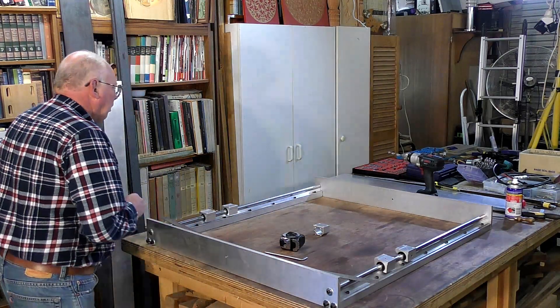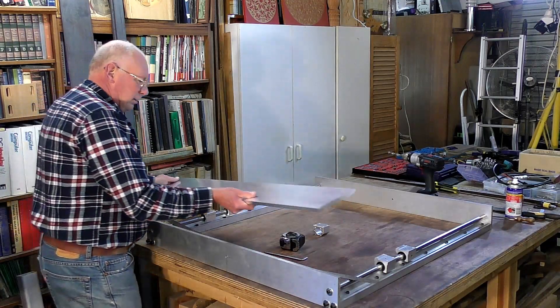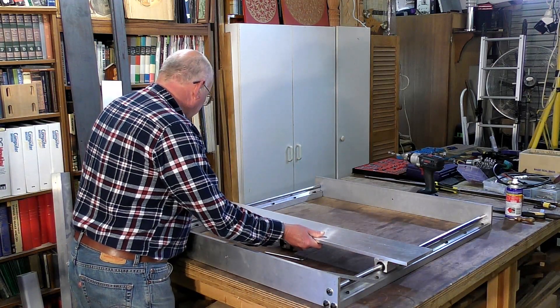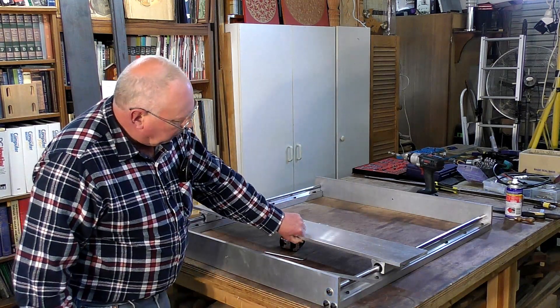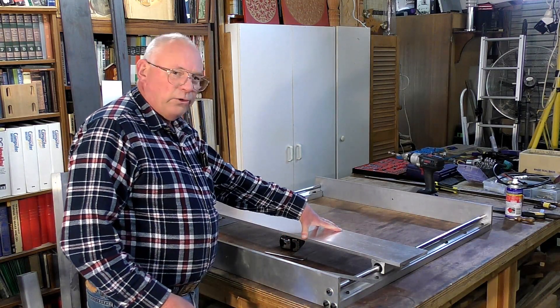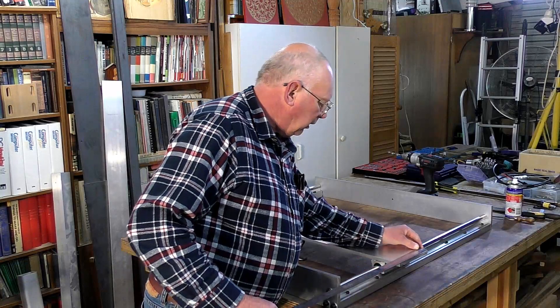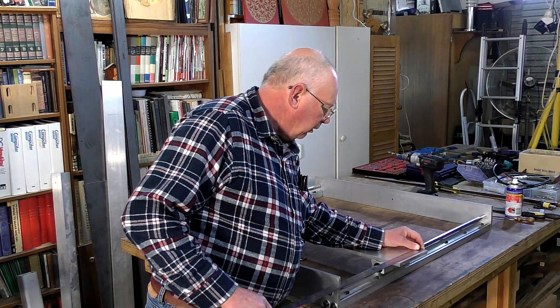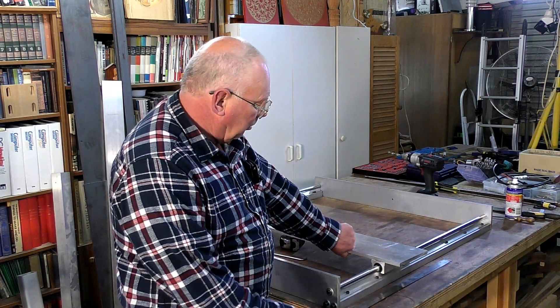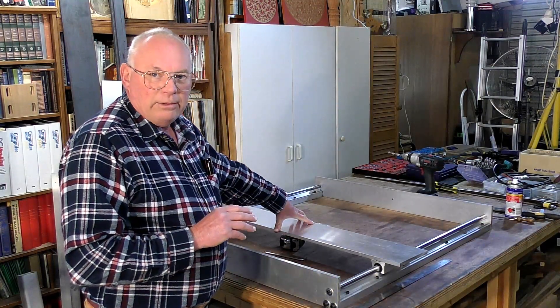Today we're going to be mounting this crossmember, which is a real heavy gauge — 12mm, nearly half an inch, by 160mm, which is exactly six and a quarter inches wide. In metric it's 160 millimeters wide and 12 millimeters thick, just shy of half an inch.